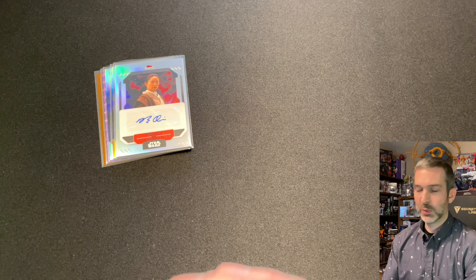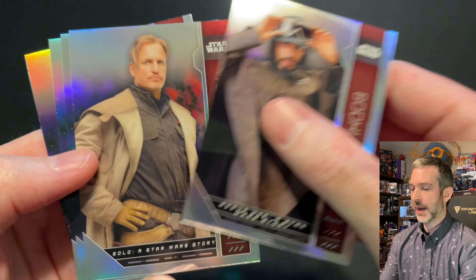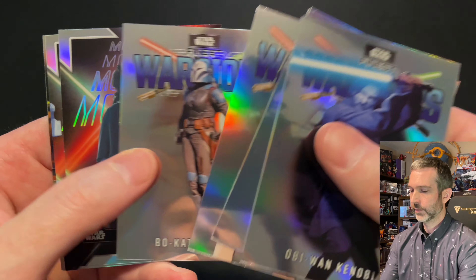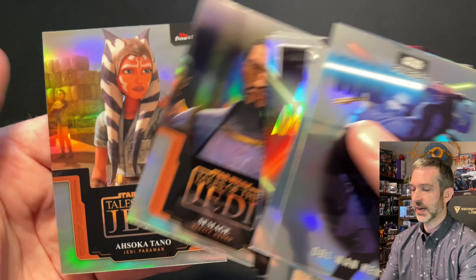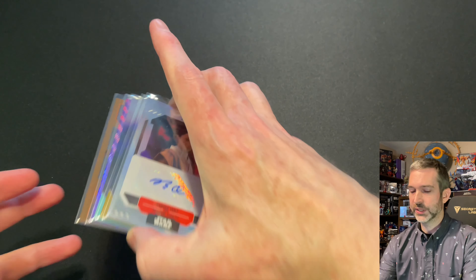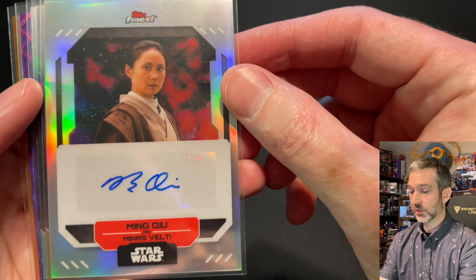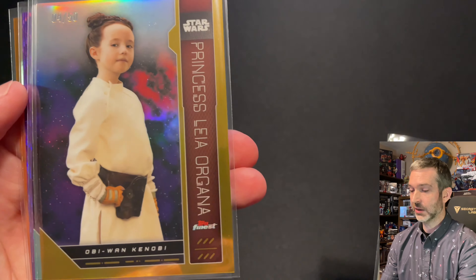To recap the pulls from the video: I got five base refractors — one of them I missed while opening the packs. We got eight base insert cards: four Warriors cards, two Moments, and two Tales of the Jedi including Ahsoka. Box two had a base autograph and a Gold Refractor out of 50.